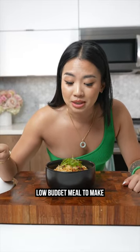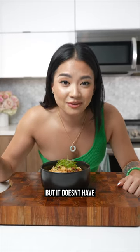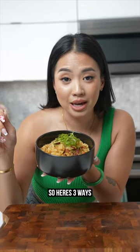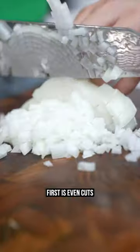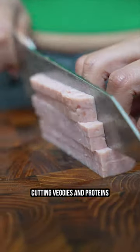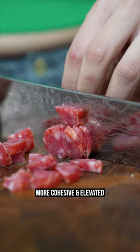Fried rice is already a low-budget meal to make when there's a lot of food and you don't want it to go to waste, but it doesn't have to be plain and boring. Here are three ways to elevate your fried rice without spending any extra money. First is even cuts — cutting veggies and proteins to make them similar in size visually makes the fried rice more cohesive and elevated.